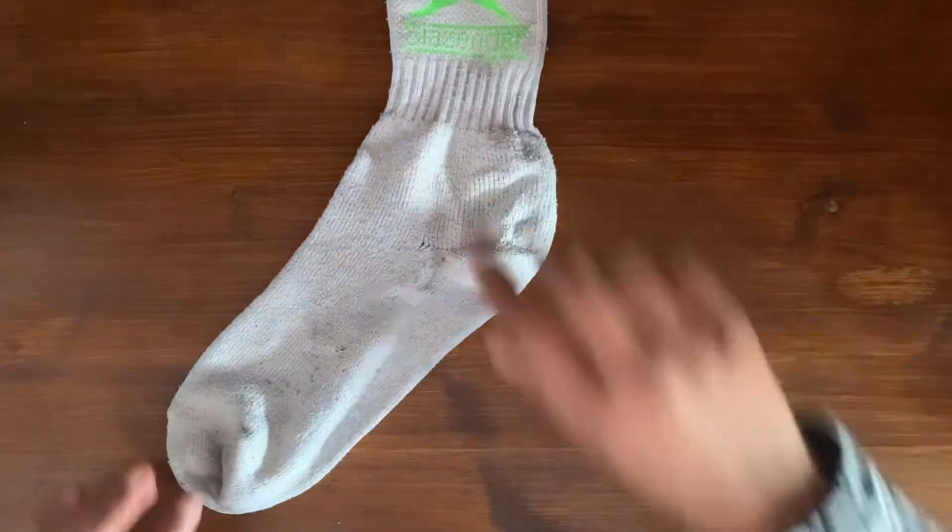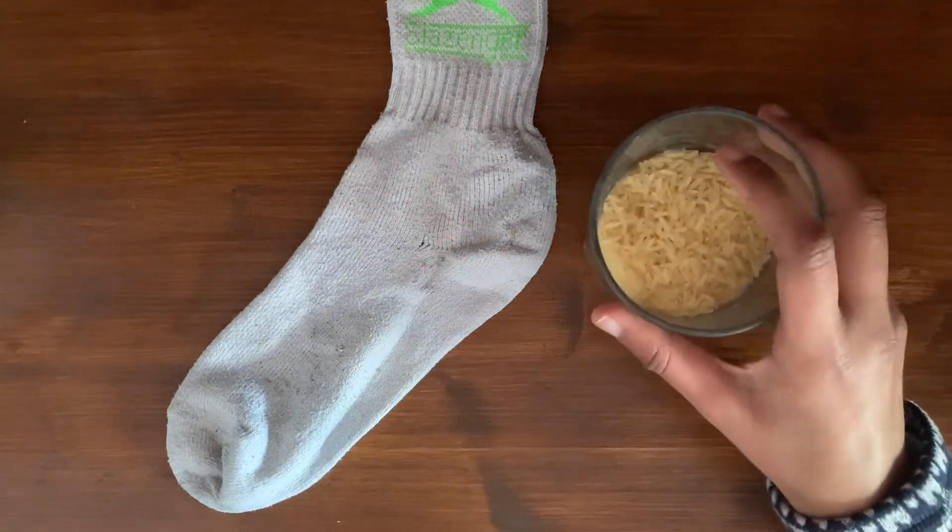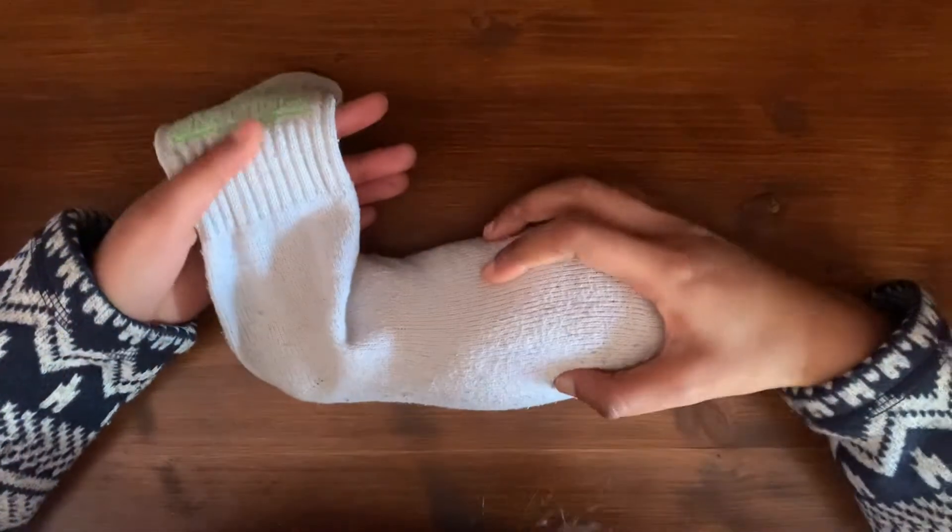So the first thing you're going to want to do is take your sock and fill it about halfway up the heel with rice. So it should look something like this.